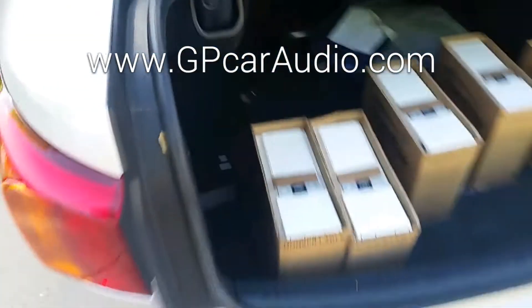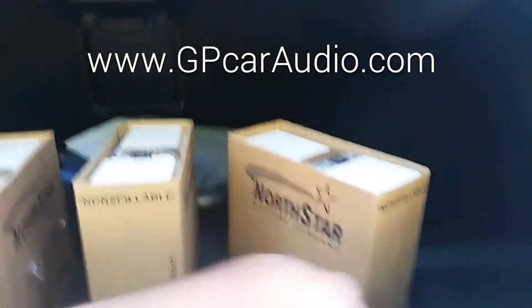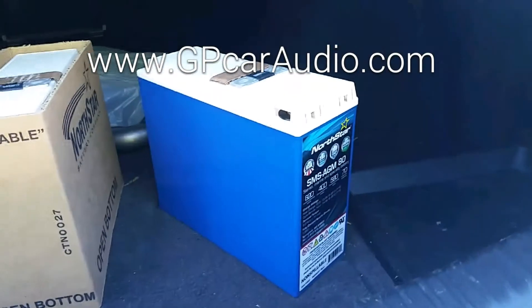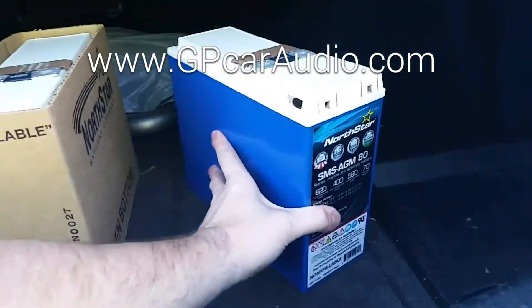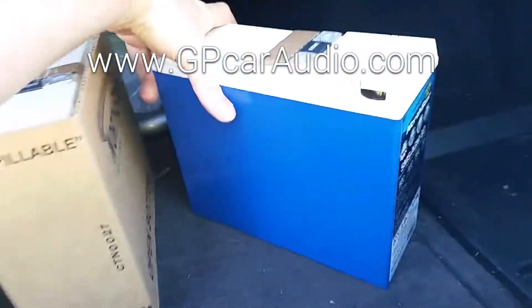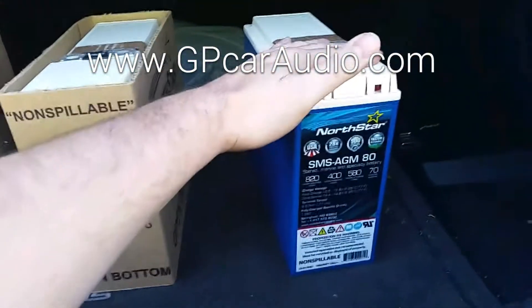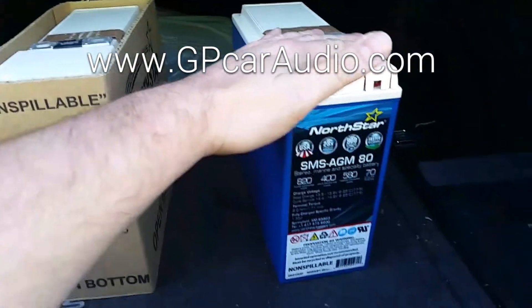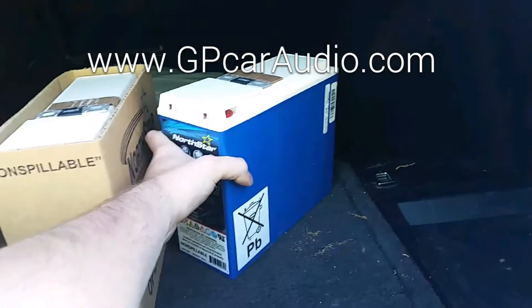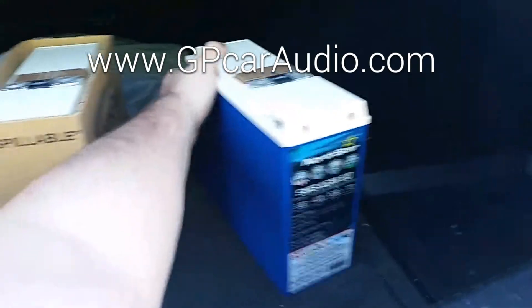What's up guys, Tyler with GP Audio here with a new release — an unboxing. This is the new North Star SMS AGM 80. As you can see, it's smaller. This is for your 1,000 to 2,000 watt setups. It's the exact same technology that the SMS AGM 400 has, but it's even smaller and more compact.